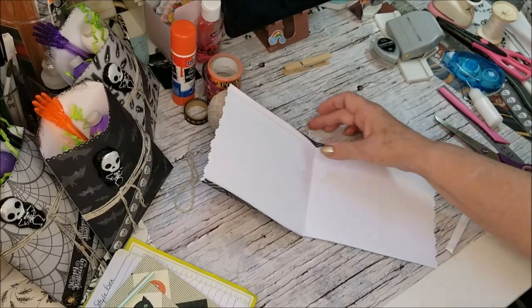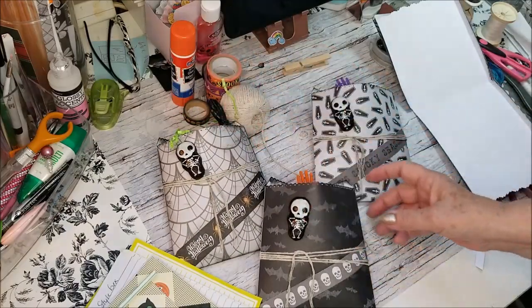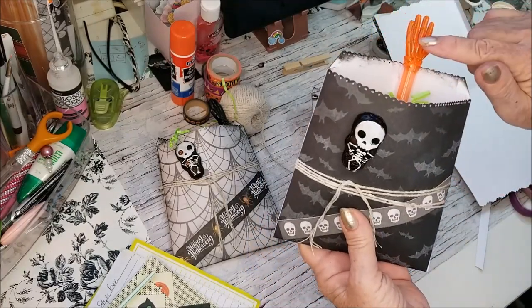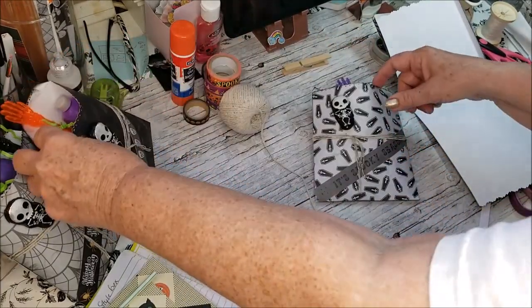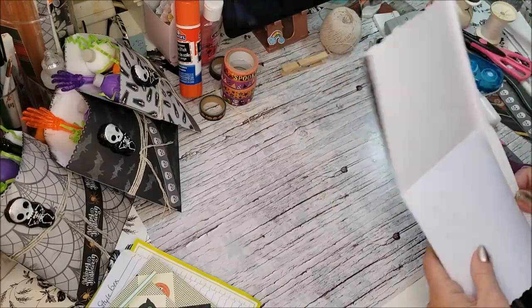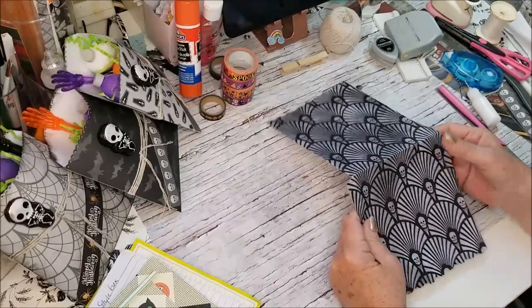Hi everyone, Gray Power 60 here. I'm so disappointed — I was filming and I got up, and it wasn't recording. That's twice that's happened to me. So today I just want to show you how I made these treat bags for my grandsons. Rather than buying plastic, I'm trying to stay away from plastic. The three boys are done, so now I have my son's youngest to do, and I started all the work and looked to make sure I was in frame — and it wasn't even recording. So I apologize.